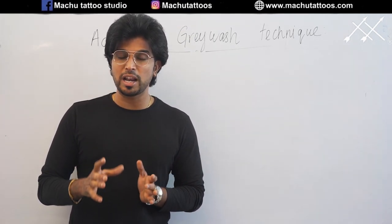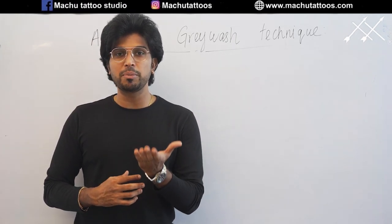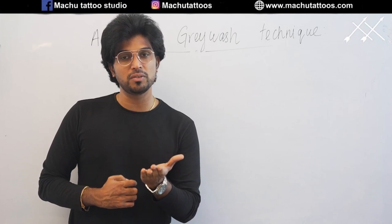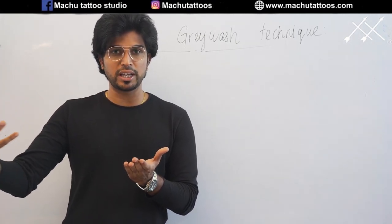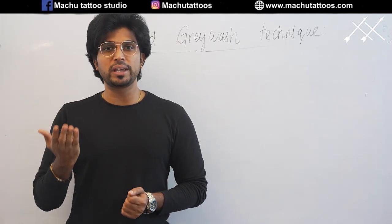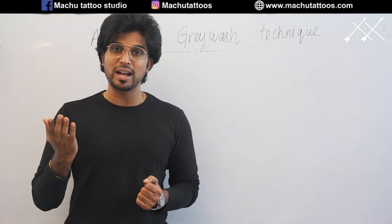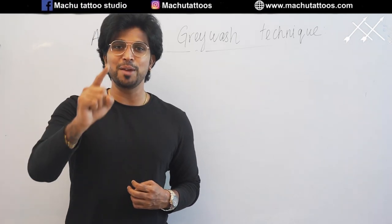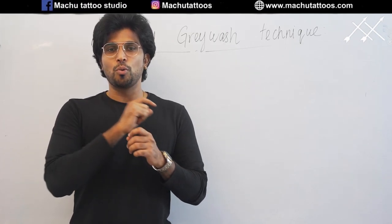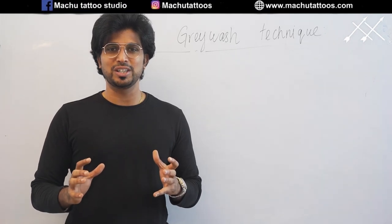In this video, I am going to explain how to prepare the grey wash inks and how we can implement them on the skin scientifically in a holistic approach, so that it will look smoother when it heals, as well as how we can do the grey wash tattoo without damaging the skin so that it looks hyper-realistic. So watch this video completely — I am going to give you a much more holistic approach about grey washing.